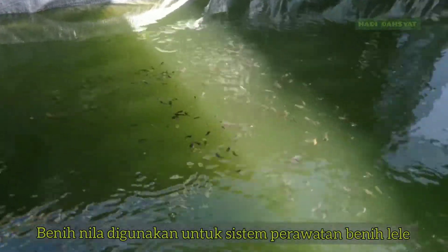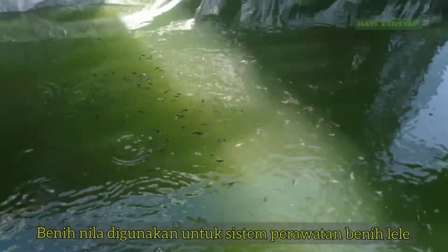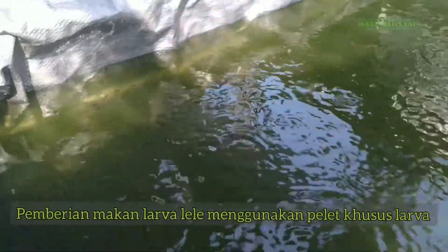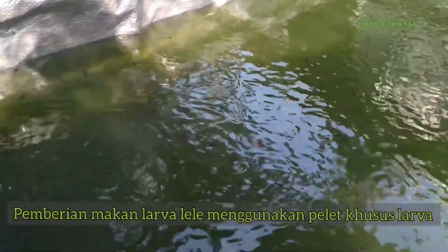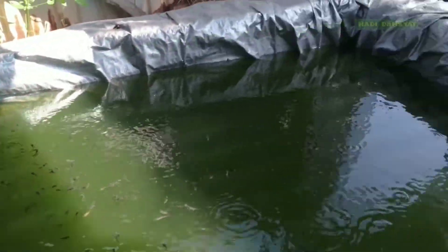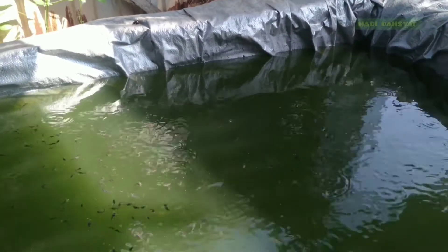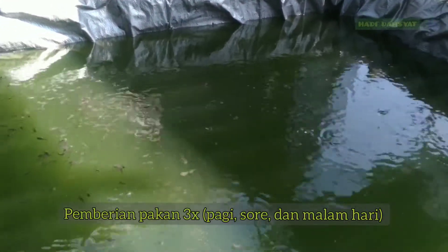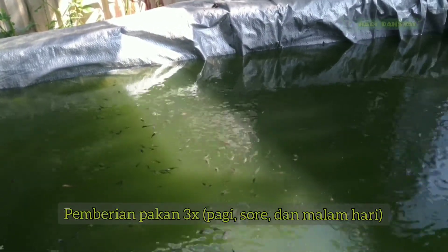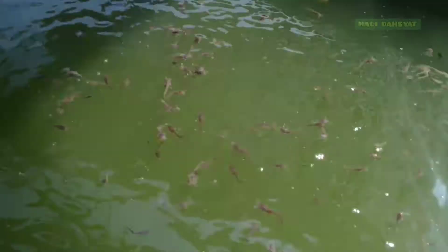Kita saksikan, larva lele nya juga sehat-sehat, Alhamdulillah. Kebetulan pada kesempatan kali ini saya sedang memberi makan larva lele saya. Saya biasanya memberi makan setiap hari tiga kali, yaitu pagi, sore, dan malam.